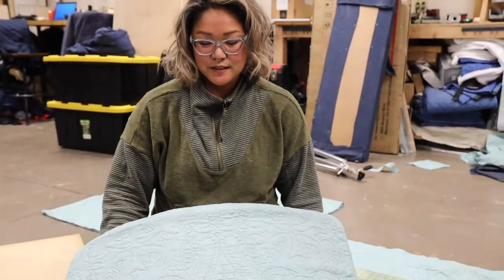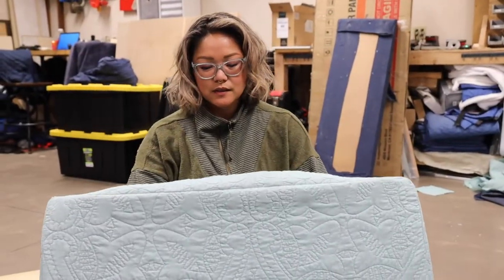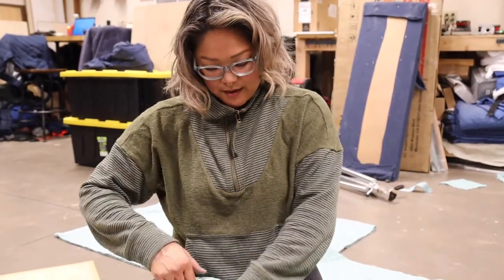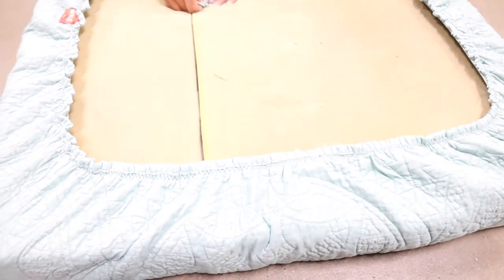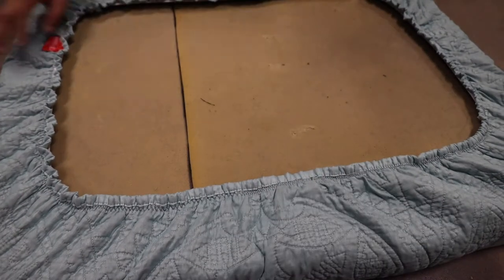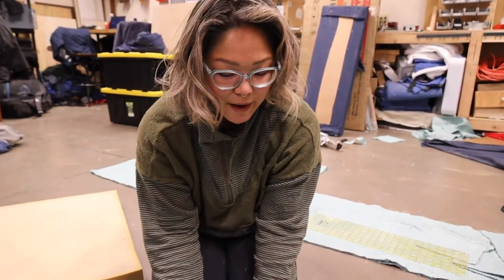Not bad for my first cushion cover ever made out of a quilt. The fitted sheet idea was probably the easiest solution. I think in order to keep things from slipping, we'll probably end up using mattress straps with clips underneath just to keep it taut so we don't have the cover peeling up. But I'm pretty proud of it.